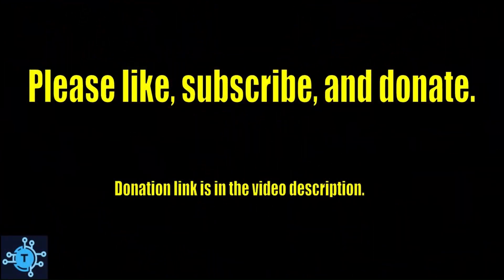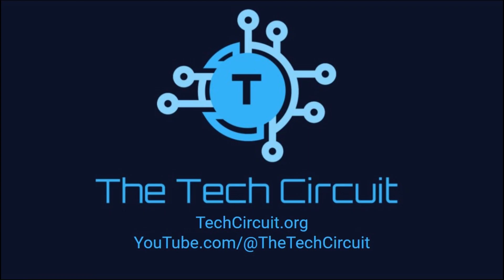That's it for this video. I hope you found it interesting and informative. If so please give it a thumbs up and subscribe to this channel.